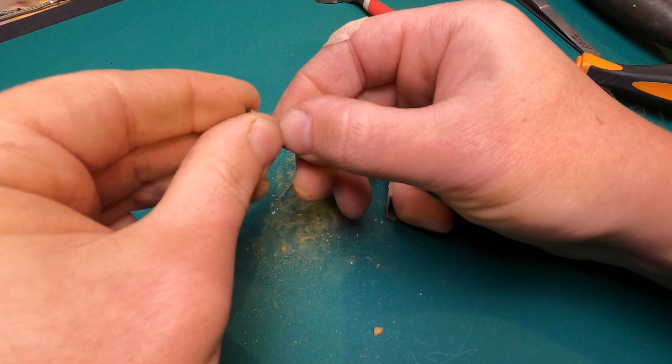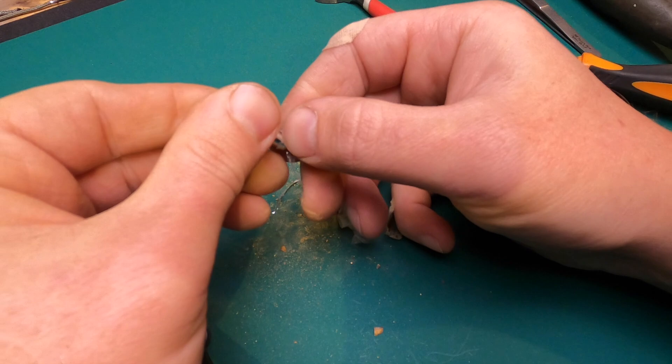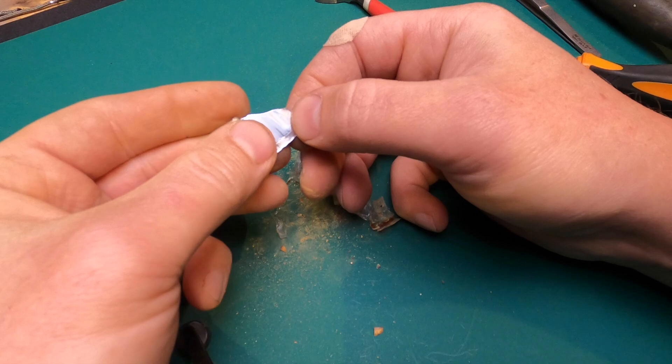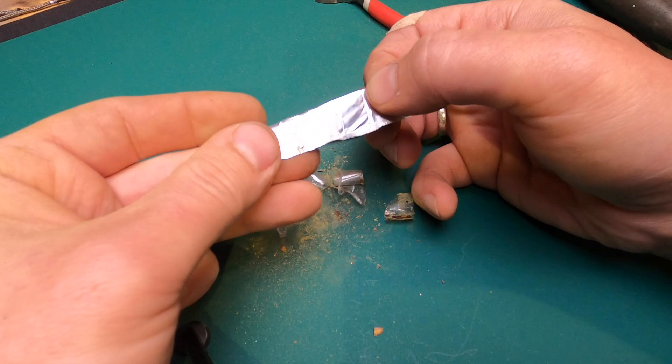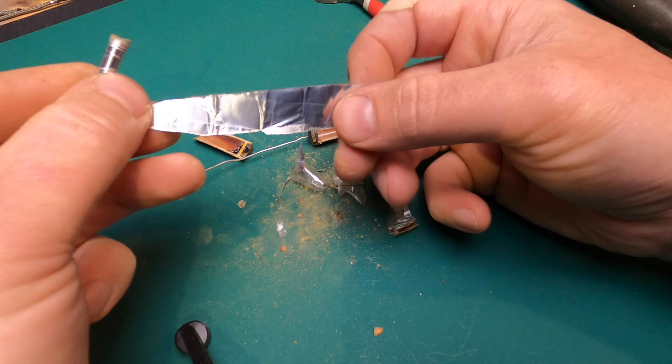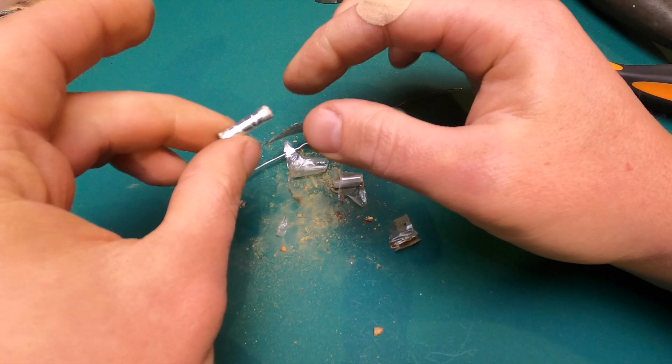Therefore it keeps its denomination well — the oil does not dry out, does not go anywhere. And if we unwind it, it is a clean, pure metalized film, all the way to the very end. On one side there is polyethylene insulation, and on the other side aluminum. All this twists and turns out like this thing.